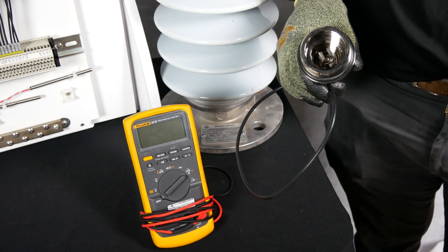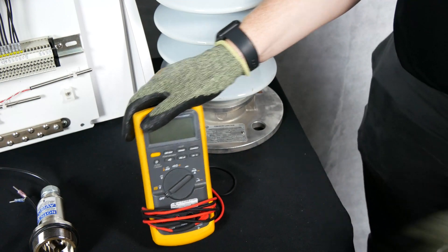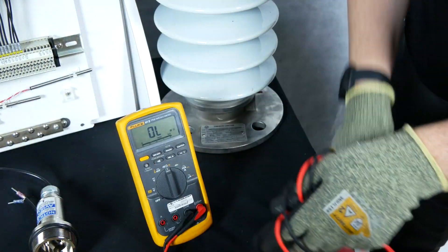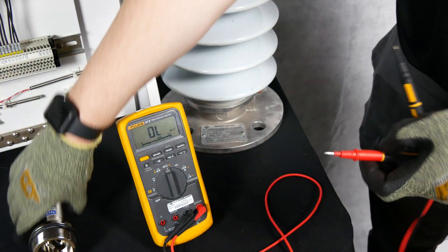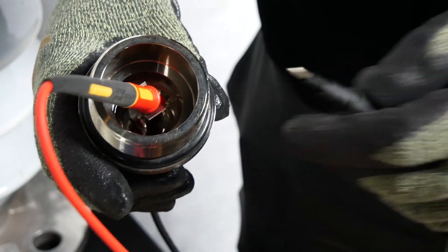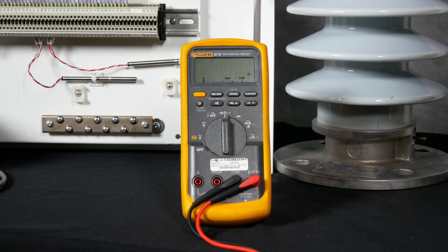Once the physical checks are complete, use your digital multimeter to check the resistance of the sensor at the sensor itself. Begin by setting your digital multimeter to resistance mode, then place the red lead on the center pin of the BAU sensor and the black lead on the BAU body. Ensure you're getting a measurement greater than 10 megaohms — ideally an open circuit — otherwise the sensor will need to be replaced.